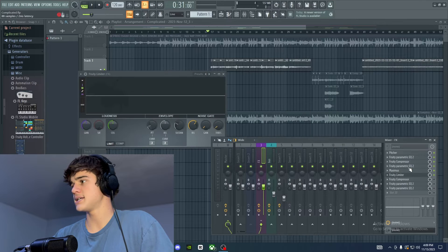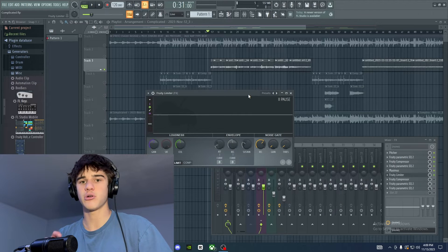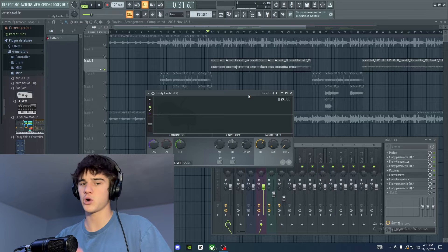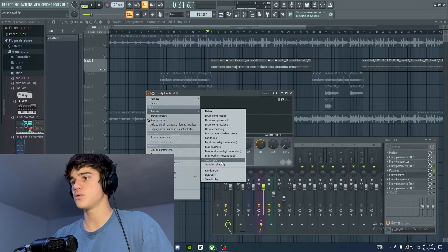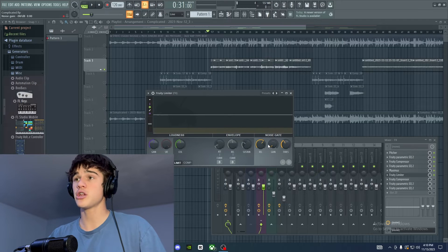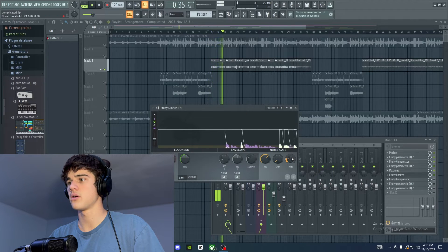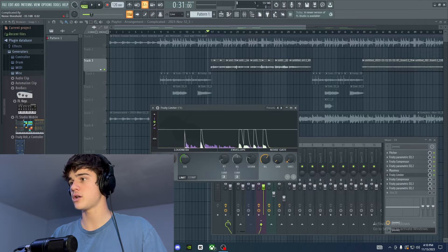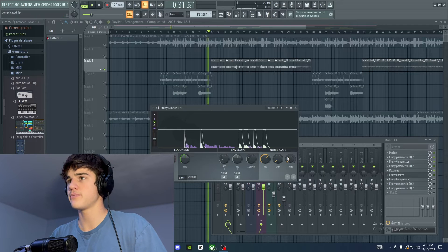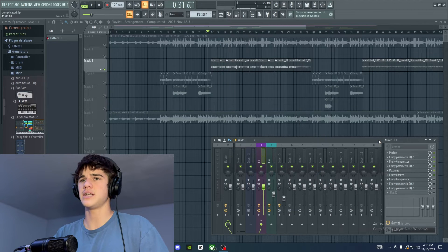Next is the limiter, which I use to create a noise gate. A noise gate is basically the opposite of compression — instead of taking out the highest sounds, it cuts out the lowest sounds, like background noise in your recording. Go to Presets and select Noise Gate. The threshold controls the cutoff point — turn it up too far and you'll lose some of the vocal. I turn it down just until all the vocal comes through while still cutting out background noise. If you have a quiet vocal, recording a little louder is a good idea.